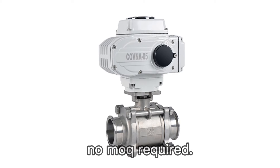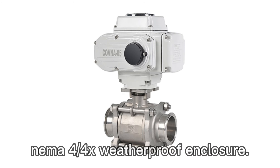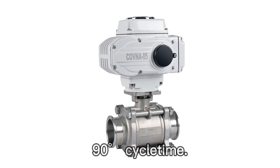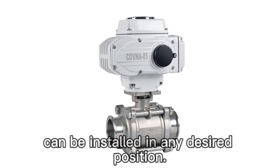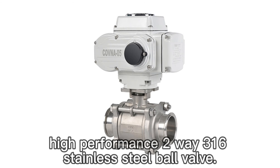Features: No MOC required. NEMA 4-4X weatherproof enclosure. 20-second, 90-degree cycle time. Can be installed in any desired position. High-performance 2-way 316 stainless steel ball valve.